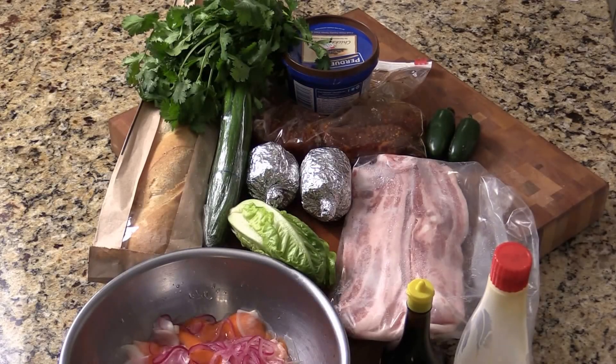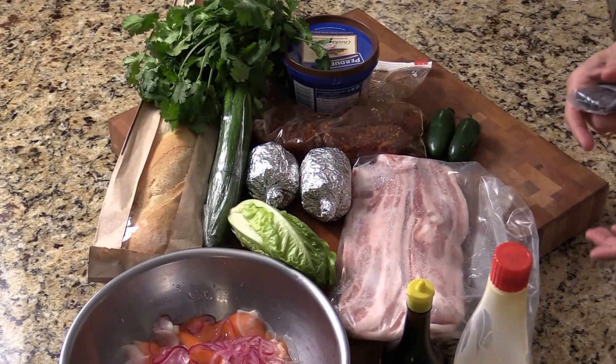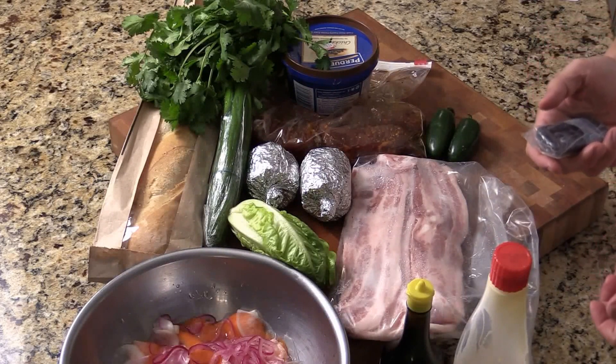Hi, I'm Chef Tom. Making Vietnamese famous baguette sandwich.